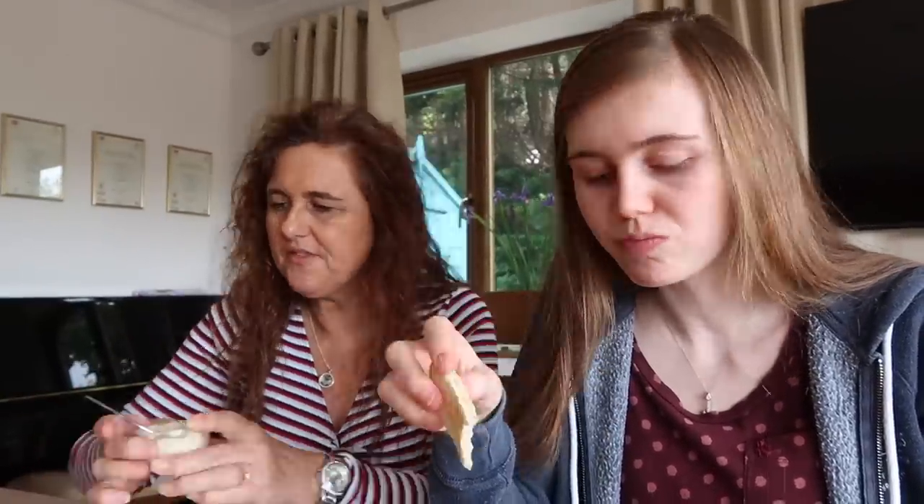Caramelized onion hummus — this might be life-changing! Great for you. Mom's always loved it and all the chickpea stuff. Oh my god, it's so good! The caramelized onion one's so good. Mom's favorite is caramelized onion hummus. I like the normal one as well. Try a bit more of the red pepper — it doesn't really taste like much, does it? I don't like the pea and spinach and I don't really like the sweet corn one. The sweet corn one's gross.